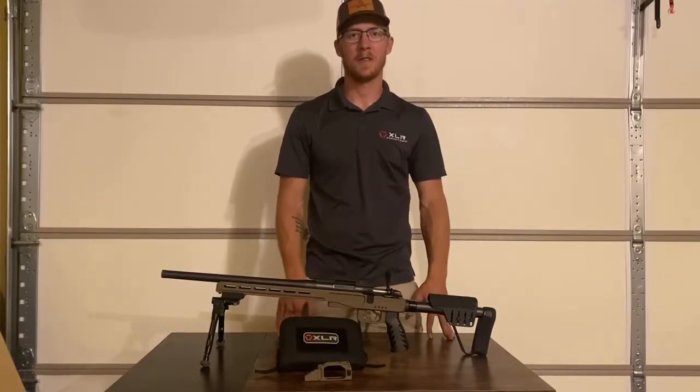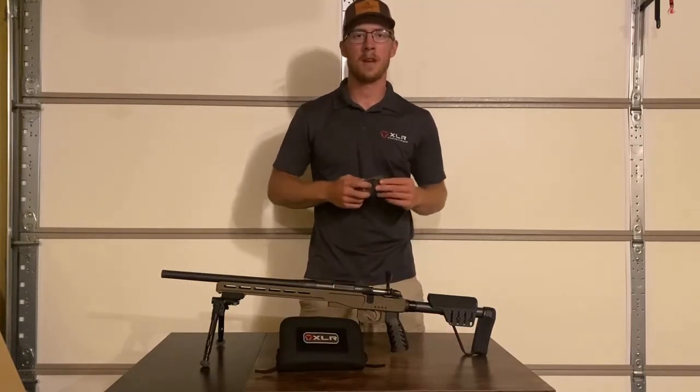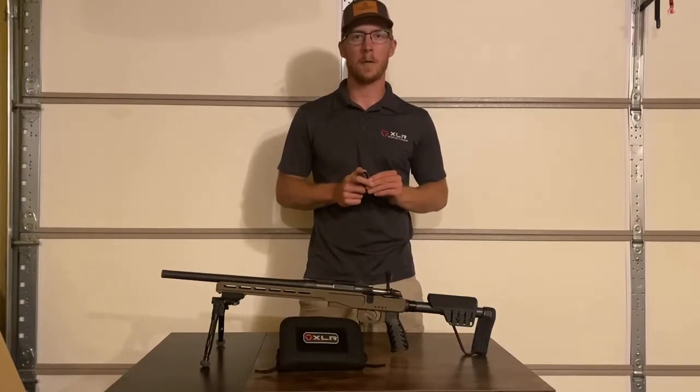Hey guys, Jaden here with XLR. I just wanted to do a quick video today on the installation of the new Hunter DBM. It's pretty quick and simple, but I just wanted to walk you through the process.